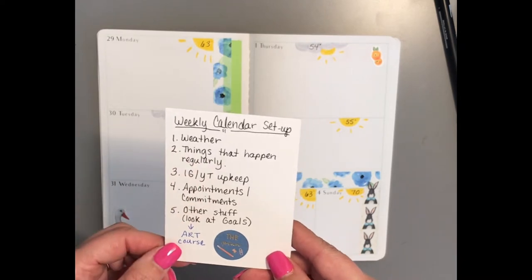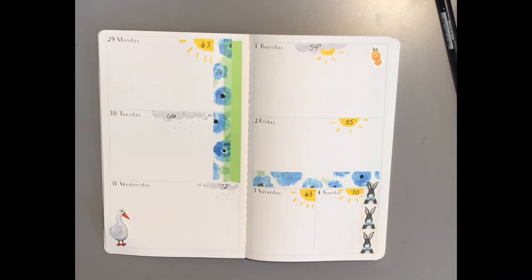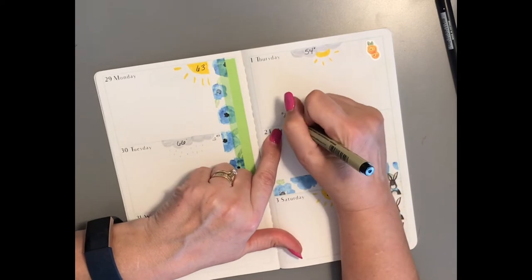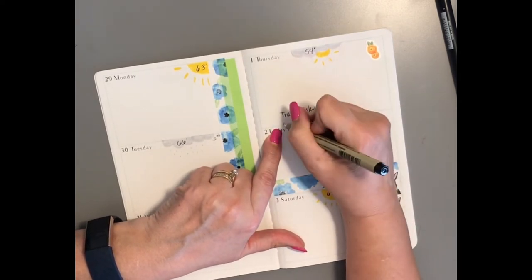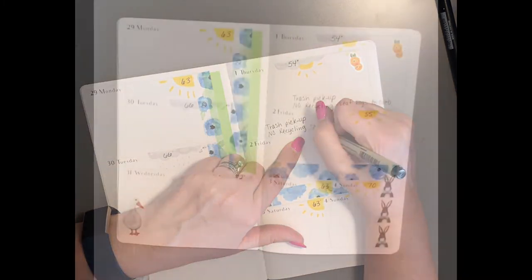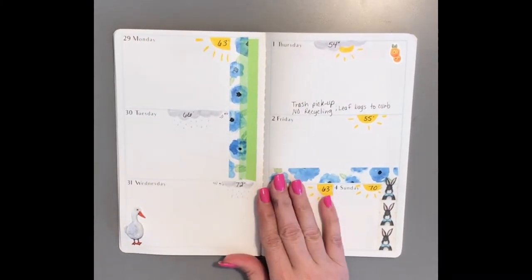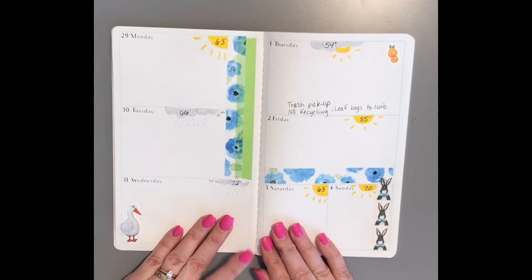I don't have that much happen regularly now, but we do have trash on Thursday. I'm going to wait on my meal planning because I still have a lot of meals left, so I'll just play that by ear.